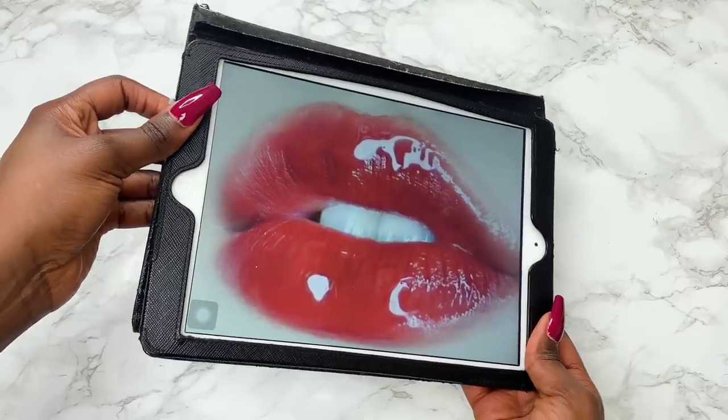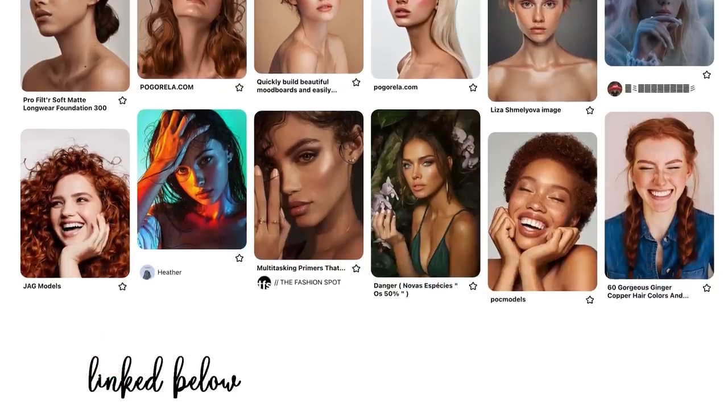It's drawing time, and here is the reference I'll be using. You can find it in my Pinterest board linked below.